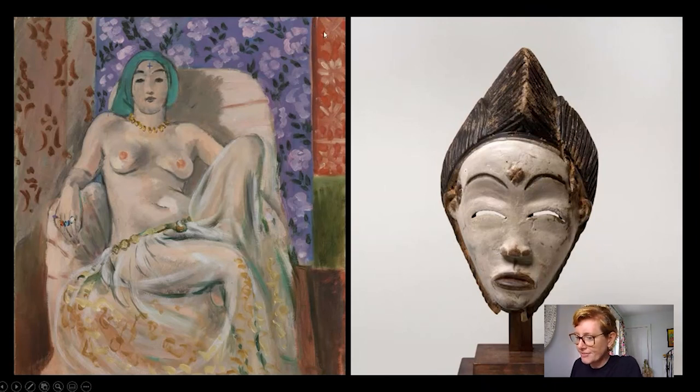Scholars have commented on how the model's face has turned into a mask, much like the West African masks collected from French colonial Africa — some of which are on display in rooms 20, 21, and 22 at the Barnes. I brought out this Puni mask from Gabon as an example — not to imply direct causation — so you can compare for yourself and see if you notice the similarities.